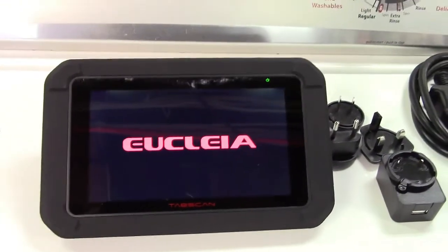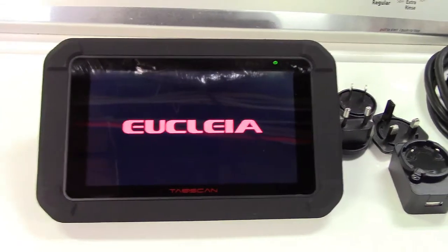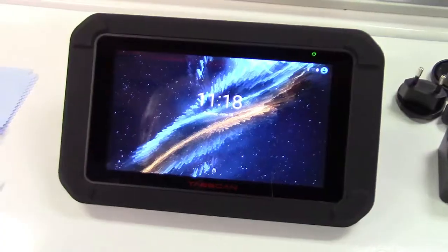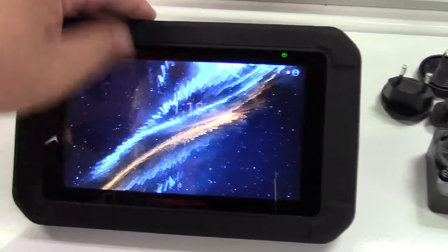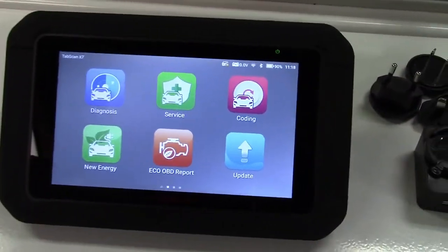This is going to take a minute or so to boot up, but it's a higher level scan tool so it's got a lot in store. Once booted up, it goes to the home screen. Swipe up and it goes right into the diagnostics.